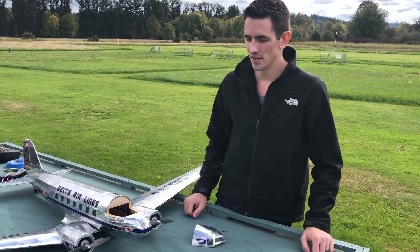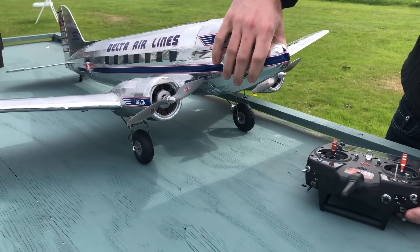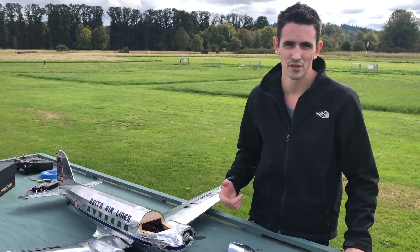Hey guys, how's it going? Today I'm gonna give you guys an in-depth view of the retracts. I've been getting a lot of questions and comments about them. I'm going to take the wing off and show you guys some in-depth pictures and clips of how I actually built the retracts so you guys can build your own at home.